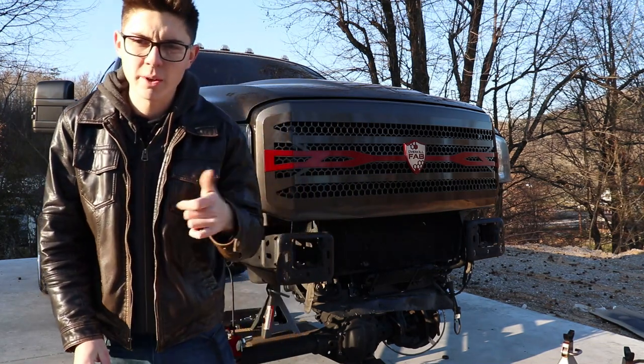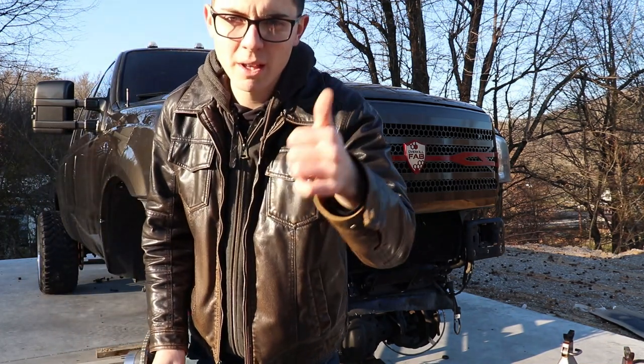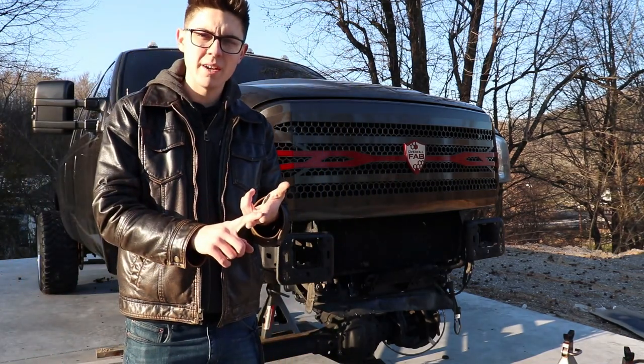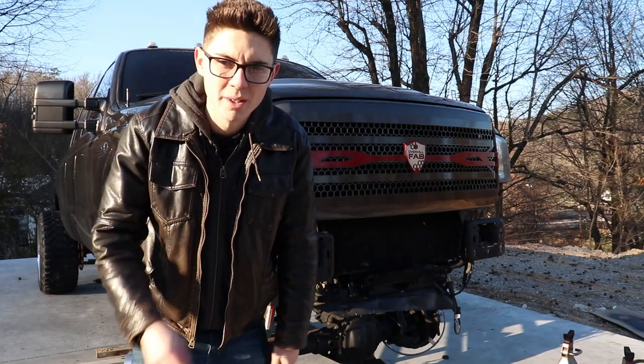I'm going to roll a quick clip and after that I'll see you in the next one. Please hit that subscribe button, like, comment, share with your friends. F-250 owners, 2005 through 2007, you need to go to Overkill Fabrication and get one. Peace.